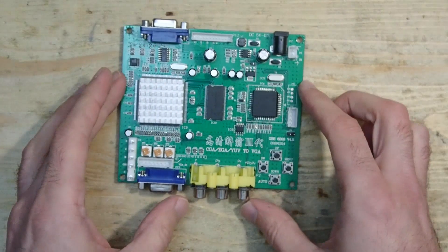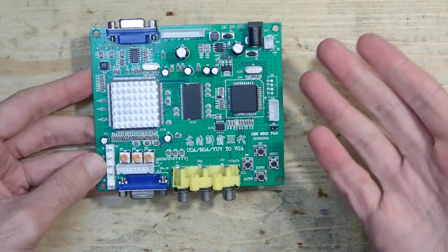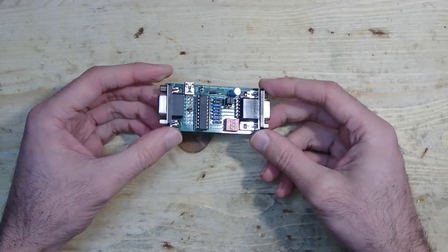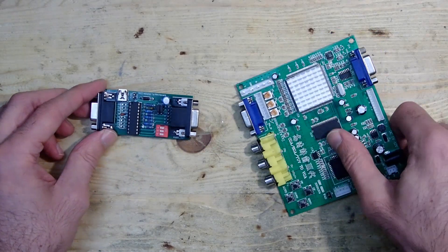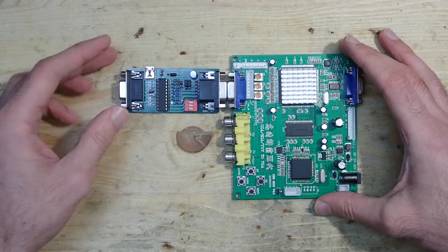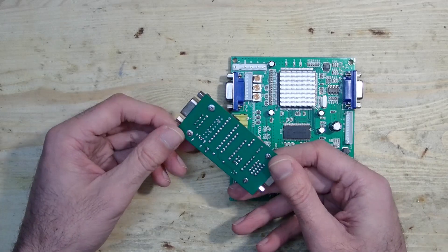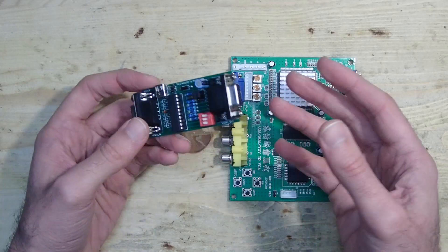But is GBS-8200 not useful for CGA or EGA signals at all? At least not in its unmodified state. But there is something we can do about it. In the last months I designed an adapter which can be added between the GBS-8200 and a MDA, Hercules, CGA or EGA card, and converts digital RGBHV signals into an analog RGB-S signal, which can then be sent through the GBS-8200 to any standard VGA monitor. This is a topic for another day — I will make follow-up videos about this adapter, explain how it works, and share an open-source project so you can create such an adapter on your own.